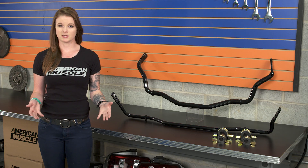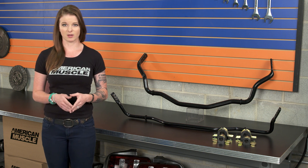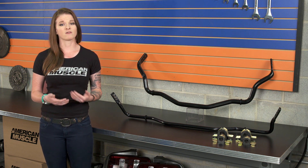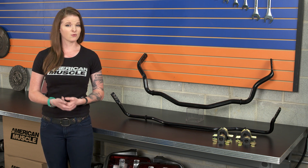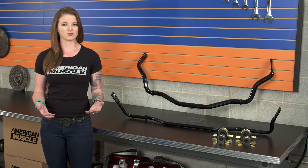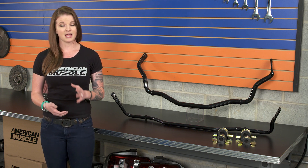The last thing to discuss when it comes to sway bar effectiveness is that suspension travel is going to affect the sway bar. When I say suspension travel, I'm mostly referring to spring rates. The sway bars and the springs are gonna work very closely together, like all suspension parts do. So when you shop for springs or if you already have a set, just keep your sway bars in mind. The basic rule of thumb is that sway bar thickness should increase as static spring rates increase, and vice versa.